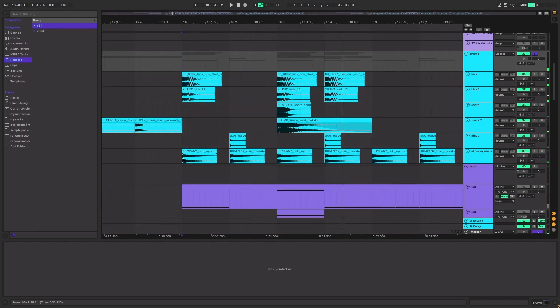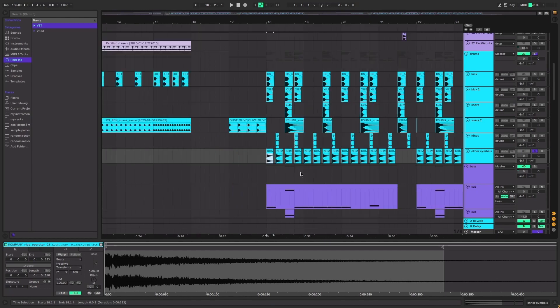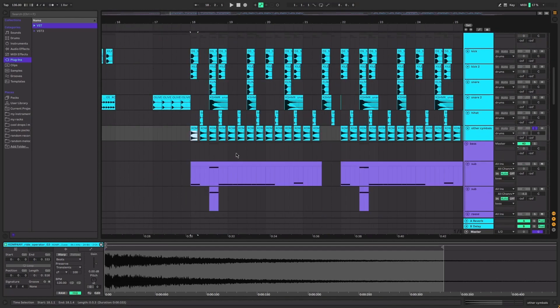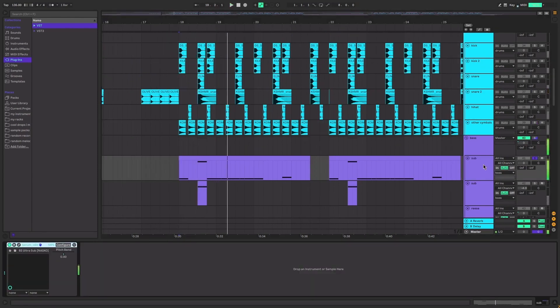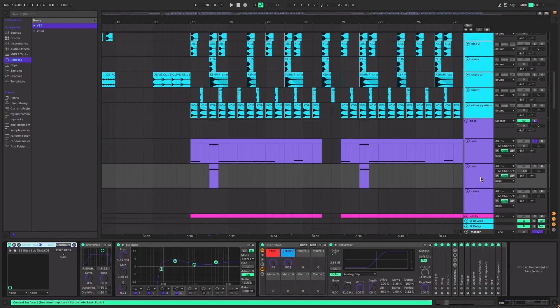There's a cymbal ride which I split just at the end to give it more attention and release when you hit the snare. There's also a sub. My CPU is going to die again - if you're wondering what the crackling noise is, it's just my CPU failing to exist. There's also this sub.